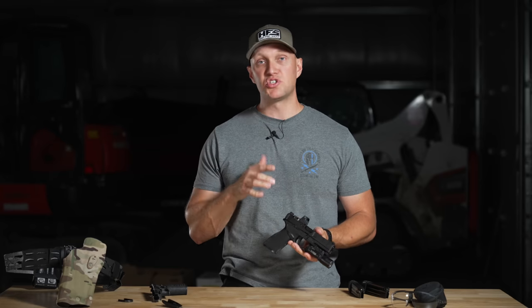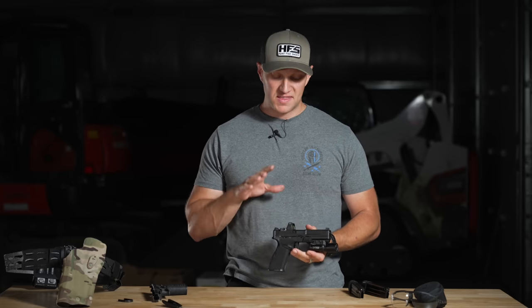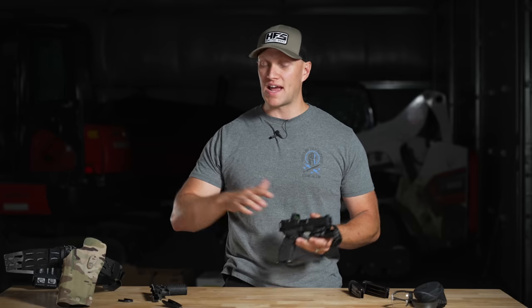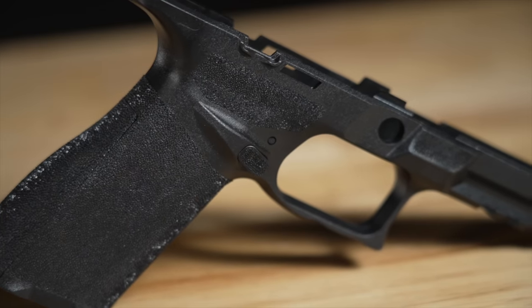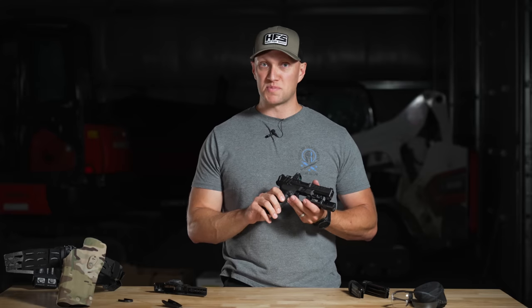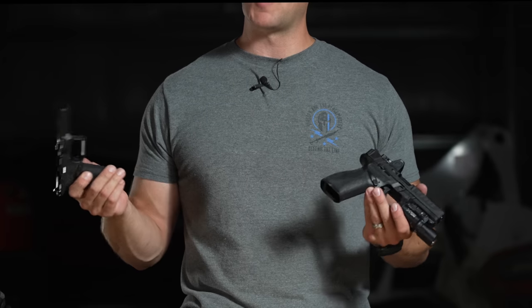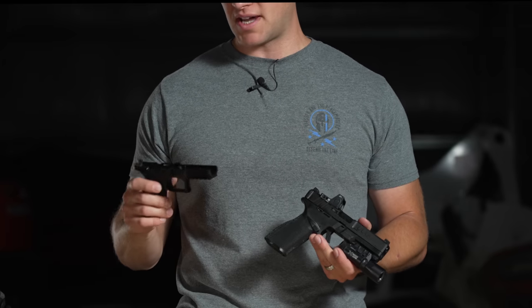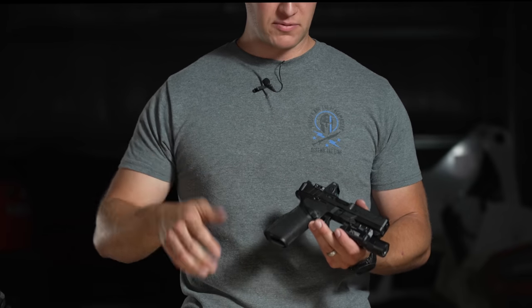Texture-wise, you can change the frames on these like you can with a 320. These pistols are so new to the market you won't have a plethora of aftermarket options yet. However, this is a small module — this is a medium-sized module — and you can get a large-sized module as well. If you're familiar with the 320, they're frankly identical in that regard, except these have ambi magazine releases.